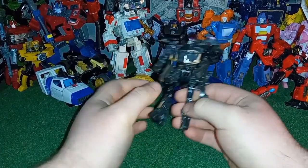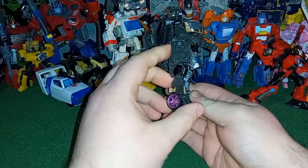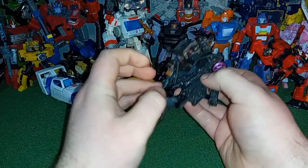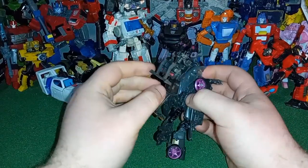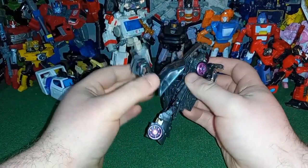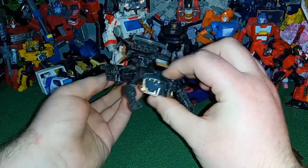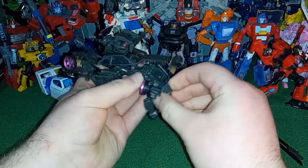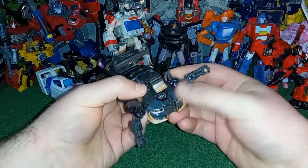Since we're done talking about her in robot mode, let's get to vehicle mode. What you want to do is fold in the feet, then fold this piece down — that's going to be the front of the grill — and then untab it from her back and rotate it up. Go ahead and fold up her chest, and fold these bits on the hinges so they move down.